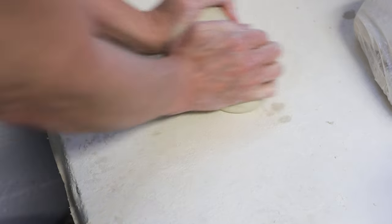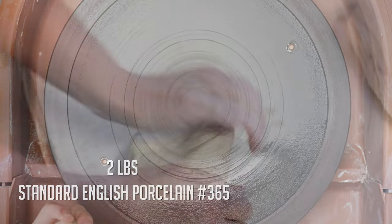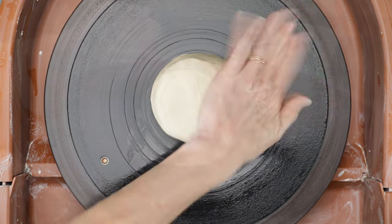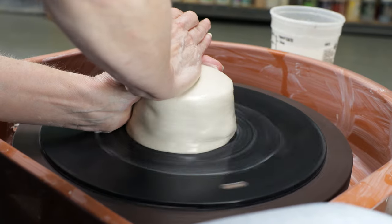I started this project with two pounds of clay. It was a bit stiff, so I wedged it to soften the clay and get the air bubbles out. I then slammed it onto the center of the bat. I started out by coning the clay up and down, and then I hollowed it out.